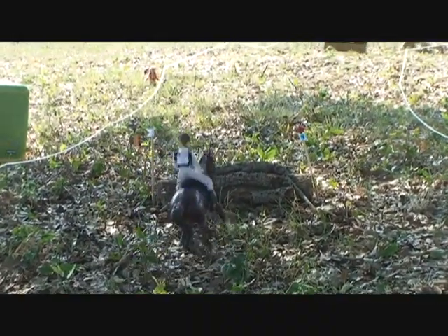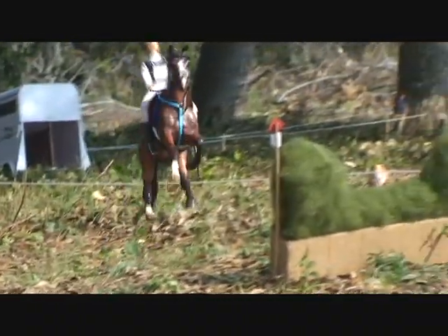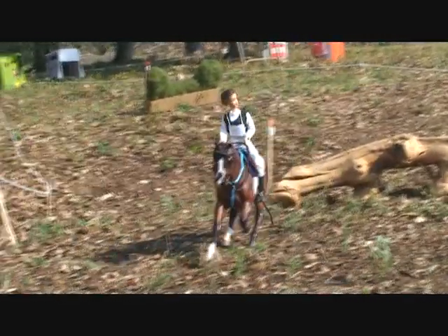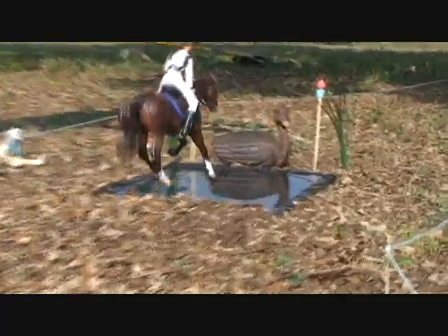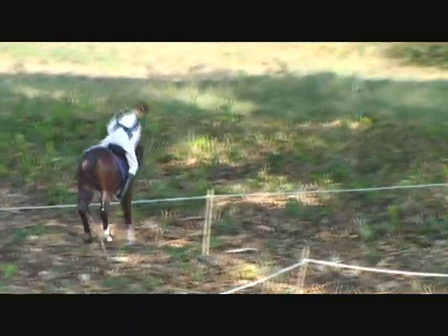She kind of stumbles at the end, but she's perfect right there. She just ticks it — but there will not be a time penalty for that because it was not knocked down. Let's see if she can make a nice clear round and beat American Pie's record.